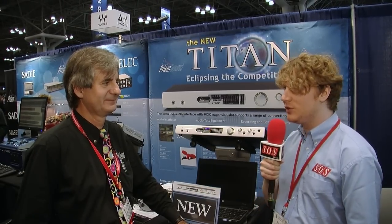I am here for Sound on Sound at AES New York with Graeme Boswell from Prism Sound, who's going to tell us about the new Titan interface. Graeme, do you want to tell us a bit more?